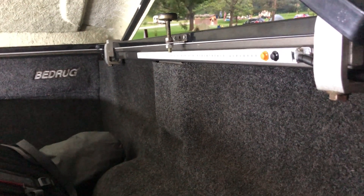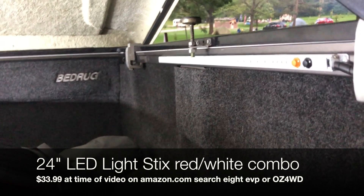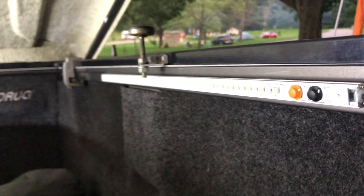Price-wise, don't quote me — you have to go to their website and take a look or check one of their dealers, but I want to say it's in the area of $30 to $40 each. So really nice, talk to you later, bye.